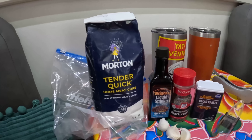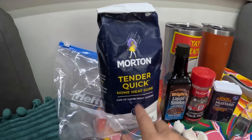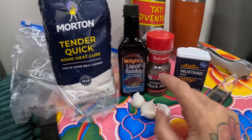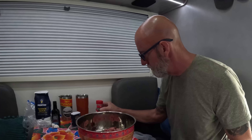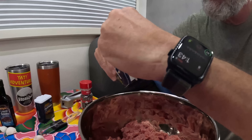What we'll be using today: Morton's Tender Quick — this was a little bit hard to find, we had to go to three different stores to finally find it — liquid smoke, coarse ground black pepper, mustard seed, and some minced fresh garlic. We'll need two and a half tablespoons of the Tender Quick.